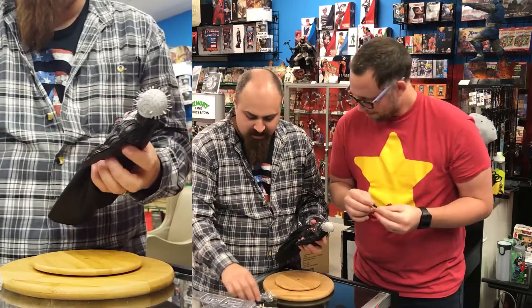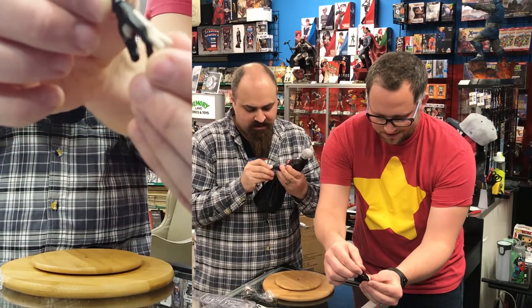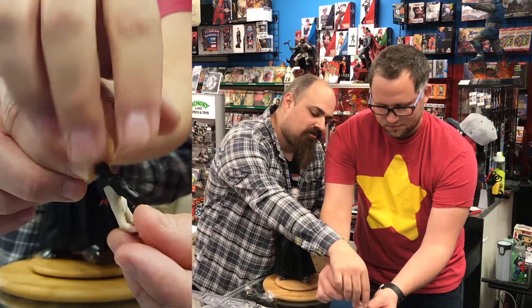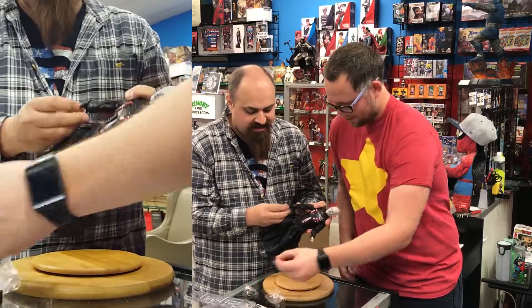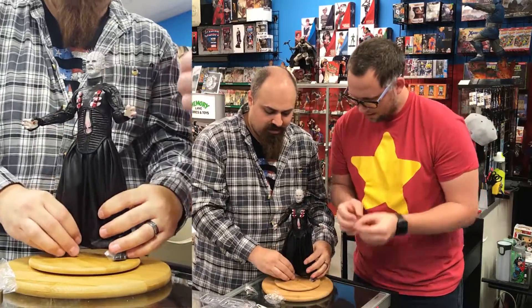I've never seen a Pinhead done this way. I know Mezco did a 12-inch but it's not posable like this. The hands are crazy easy — Three Zero's hands go in and out really well. It's got the pin going all the way through, so cool. Three Zero gives you a bunch of hand joints and it just pops right in.